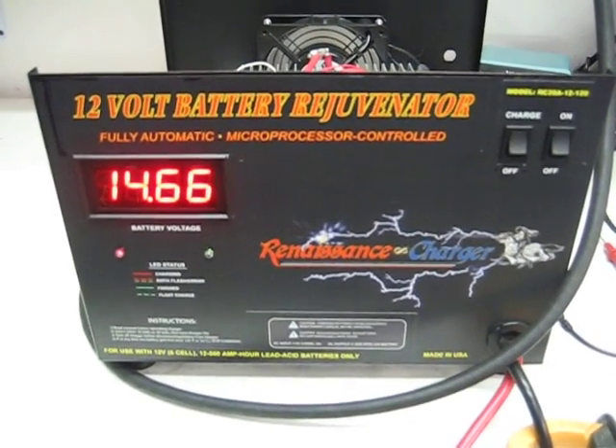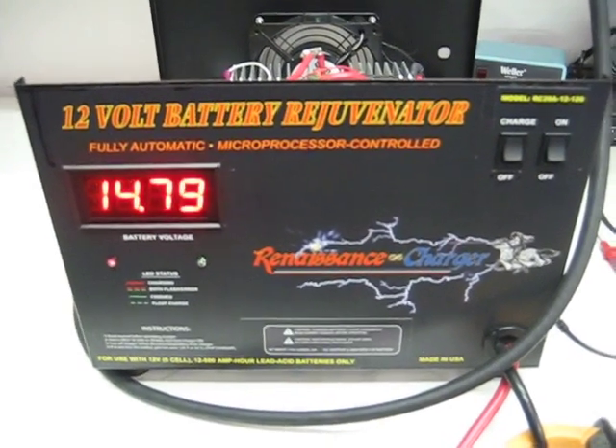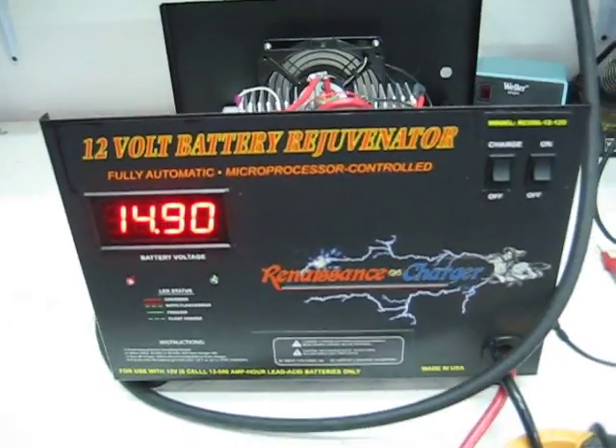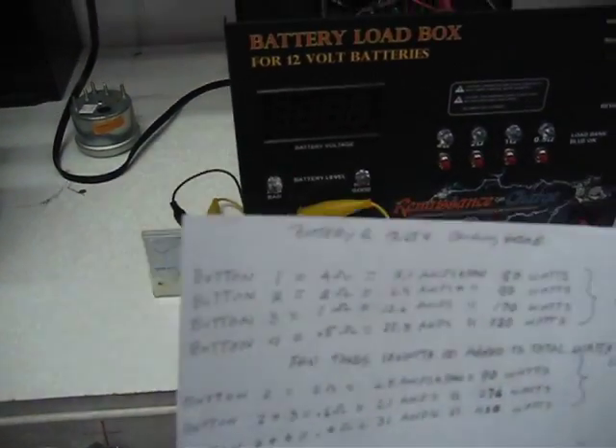The correct way to do it is to charge the battery, then load the battery. If you really want to get a benefit out of this charger, you want to run the C20 rate. Supplied on the top of this charger are all these rates for you — what the loads mean and how much current the unit draws.